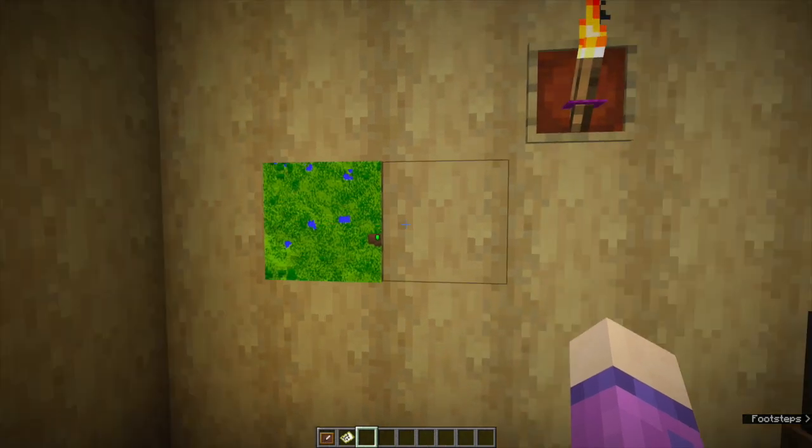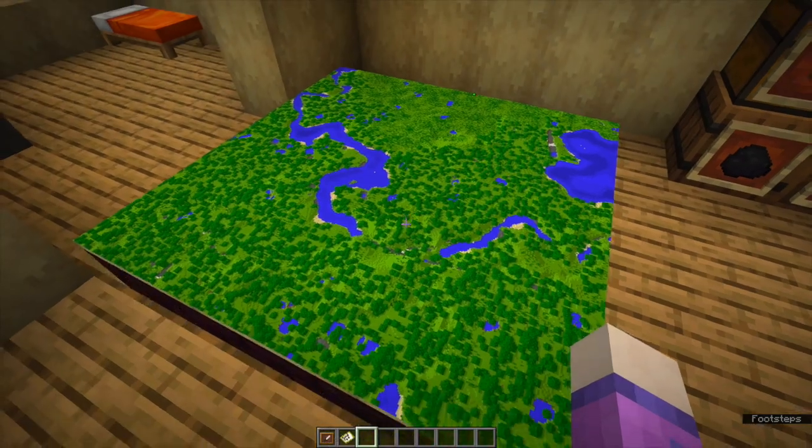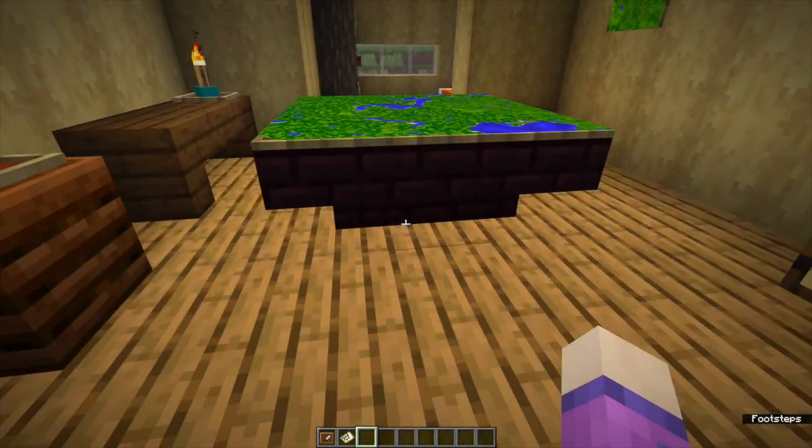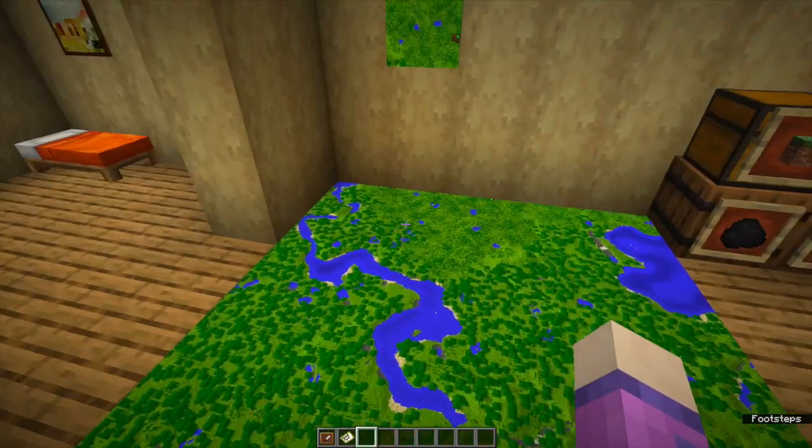Tip number three: you can put them on walls with maps on, but you can also put them on tables, so you can have a map table so you can take over the world. Mwahahahaha.